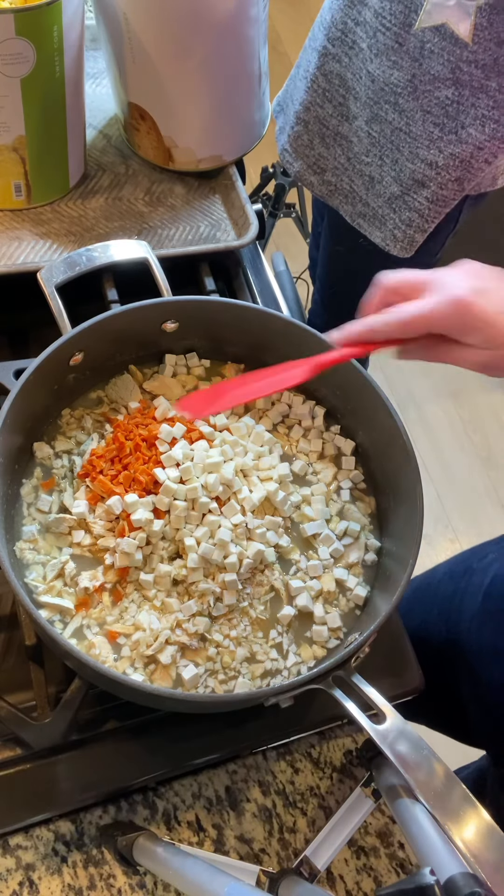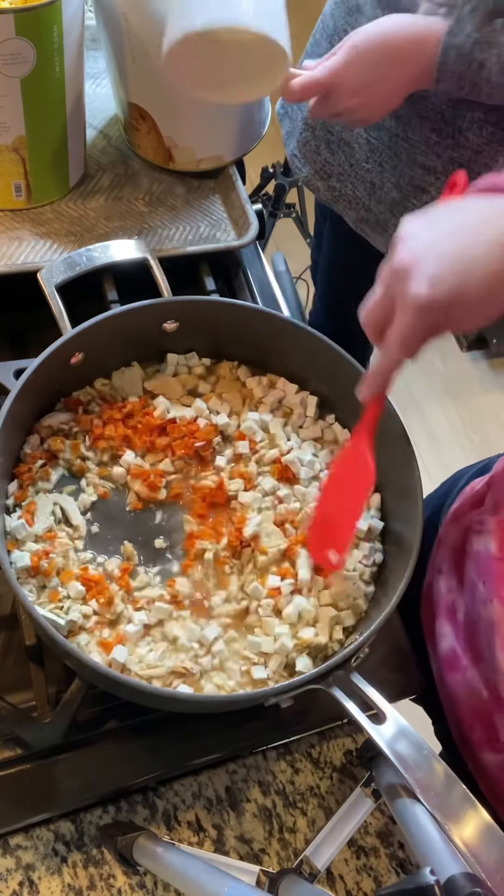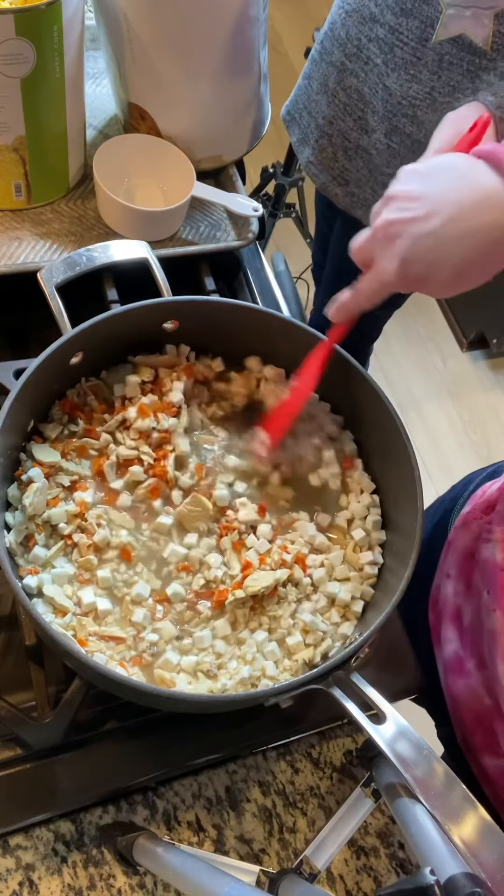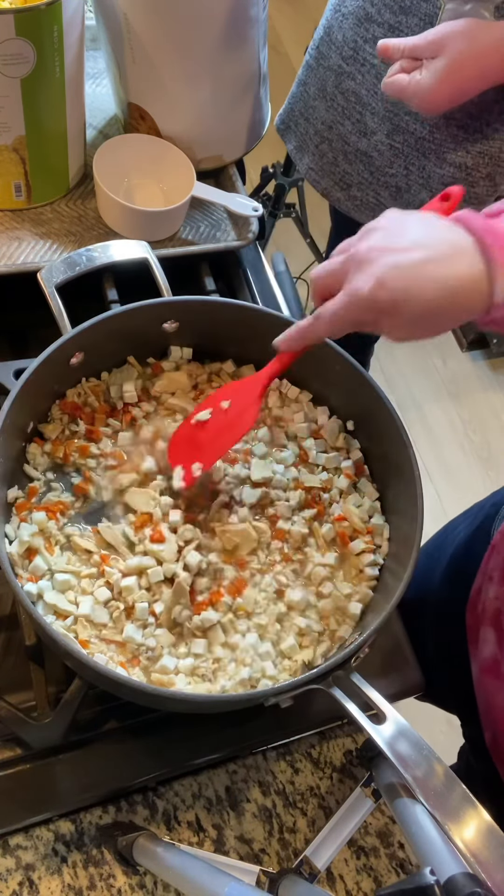Let's see what we have in there. We have our chicken, our grilled chicken. We have our carrots down in there. All we need is for the liquid to get through all of our food here.